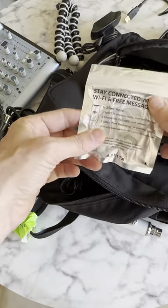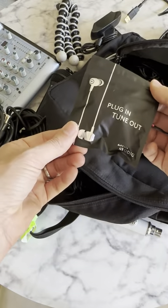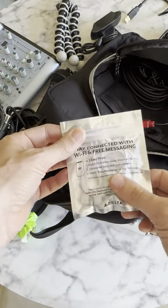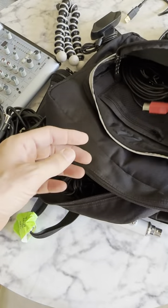These are my headphone monitors. They're just Delta Studio monitors, but they're mini-jack headphones. They're not that bad. They come in this nice little pouch, so I've been using those.